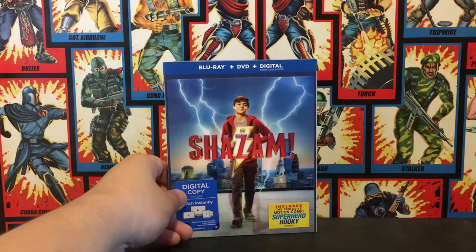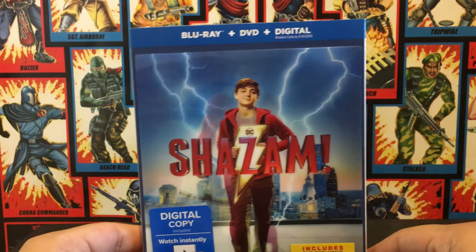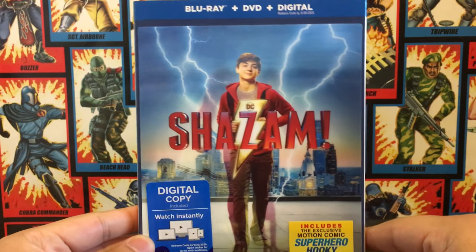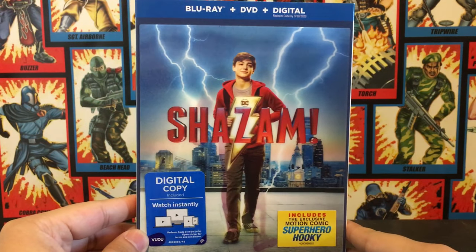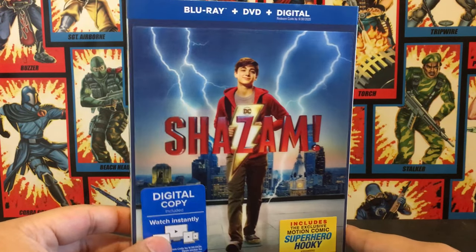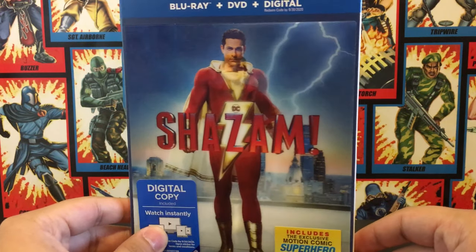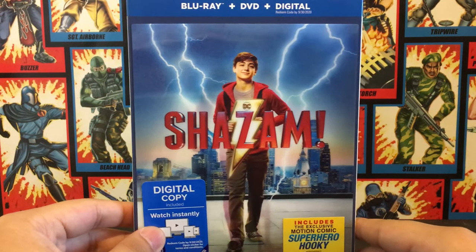Let's get started. Let's just look at the front cover. Comment below and let me know what you guys think of the movie. I thought the movie was great, I loved it. Awesome movie. And as you guys can see here, the slip cover is a huge improvement over the Aquaman cover that I also did an unboxing video on my YouTube channel.